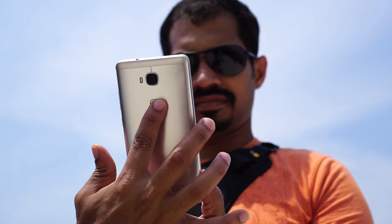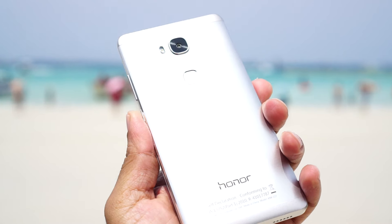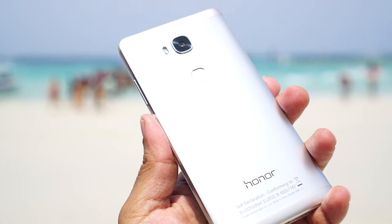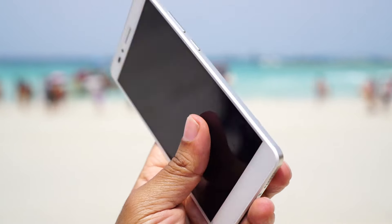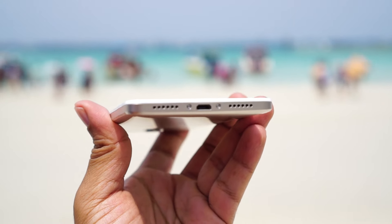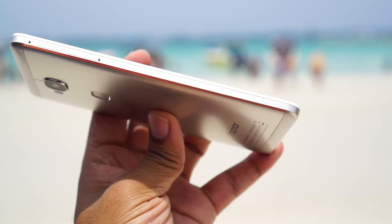The back of the mobile has a brushed metal finish and it makes the mobile stand out in the crowd. It does have plastic — the top is plastic, the bottom is plastic — but still the mobile feels premium. The plastic meets the metal seamlessly to give a unibody design, and the mix of plastic and metal gives the Honor 5X a better grip.